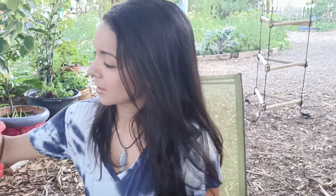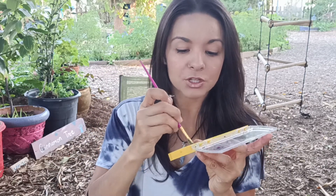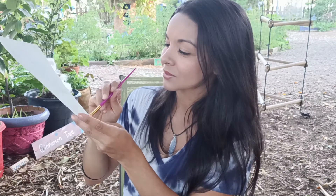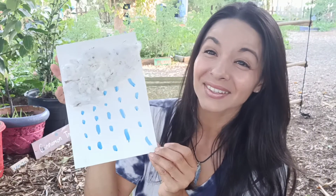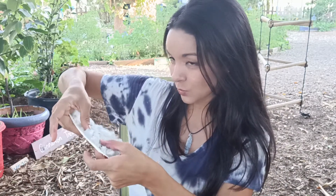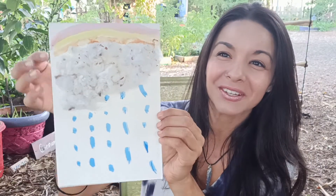And now I'm going to take the blue paint. You can use watercolor or paint or even a marker or crayon if you want. I'm going to go ahead and use watercolor. I'm going to dip the paintbrush in the blue watercolor and make little raindrops. Cute, huh? You can even make a rainbow above it if you want to. I didn't save a lot of space, but I put a few watercolor streaks up there.